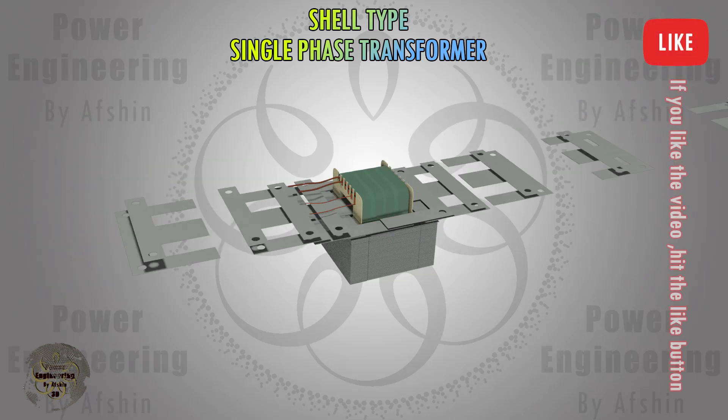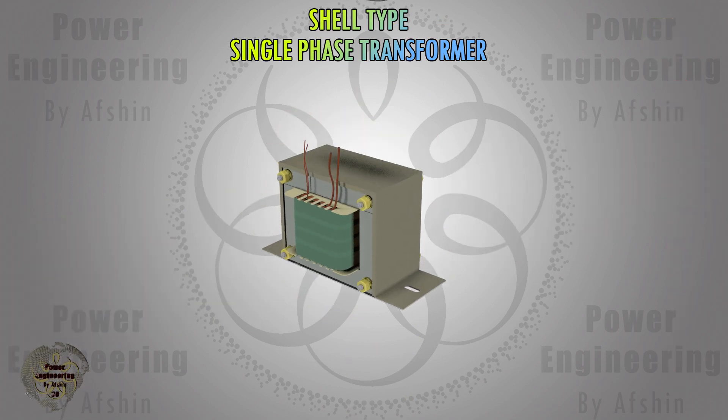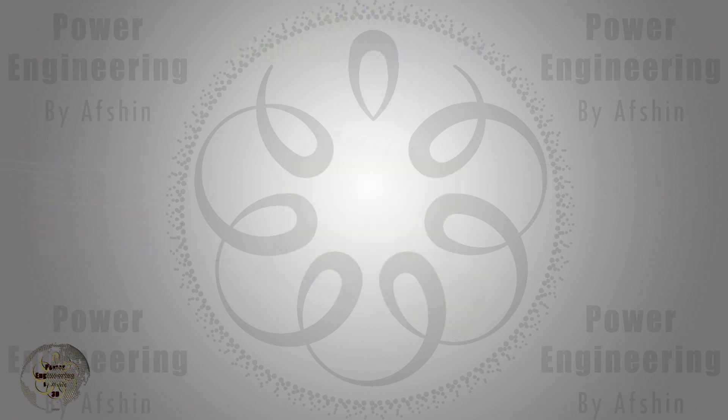Then the laminations are securely fastened using bolts and nuts. The primary and secondary coil wires are inserted into the terminal. The primary and secondary voltages will be connected to the terminals as shown in the picture.